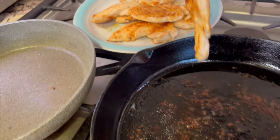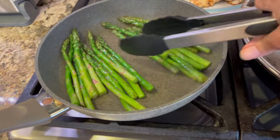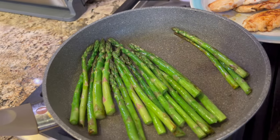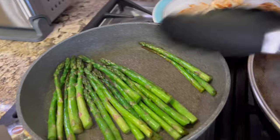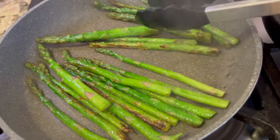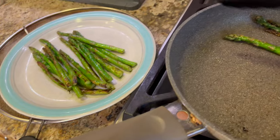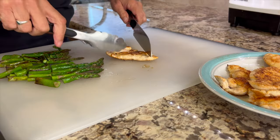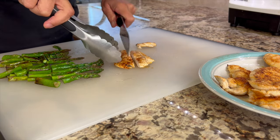The last thing to prepare is the asparagus. Make sure you rinse and dry it really well — if it's wet it will spatter when added to the hot oiled pan. Cook over medium-high heat with just a touch of salt until you get a nice caramelized exterior and the spears are slightly limp — I like them slightly crunchy, but cook them to your preference. Once done, take them to the cutting board and cut the asparagus into one-and-a-half inch pieces. Slice the chicken into half-inch strips.